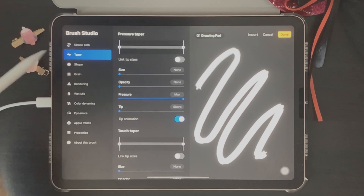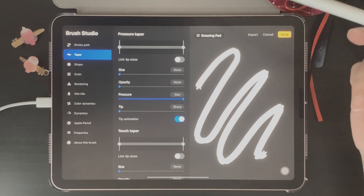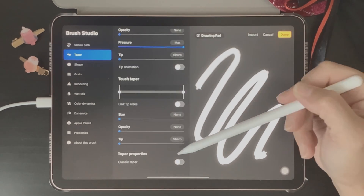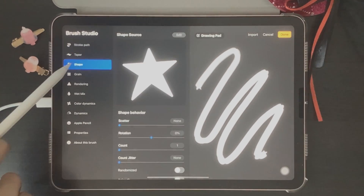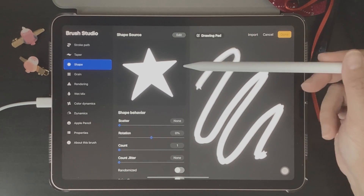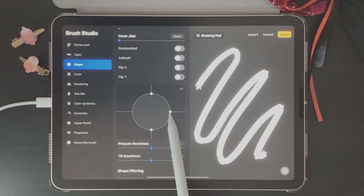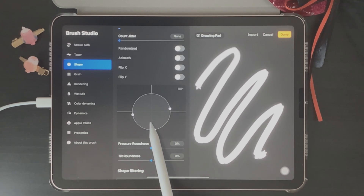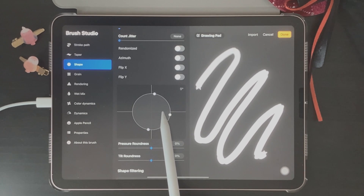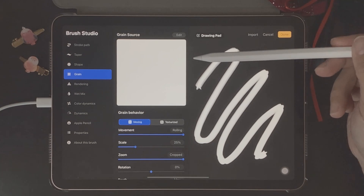Next we're going to go into Taper. Since I'm creating a simple example brush today, I won't be touching a lot of those settings, but the Taper section allows you to adjust the thickness of your lines and brush strokes. Next is Shape — I'm going to leave all of these settings as they are. Something really interesting down here: you can move the little nodes to twist your brush, and on the drawing pad you can see the brush stroke is twisting.